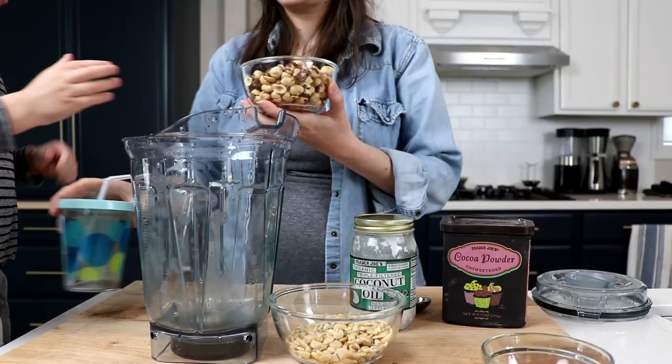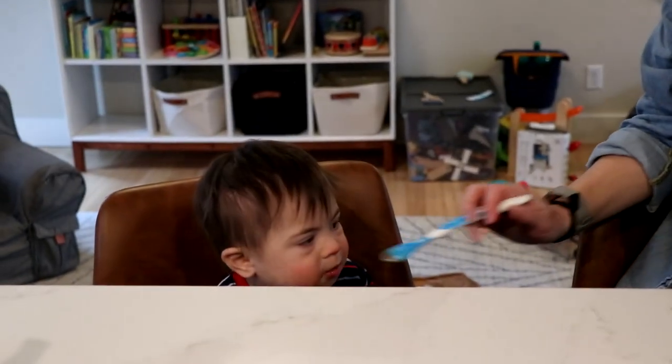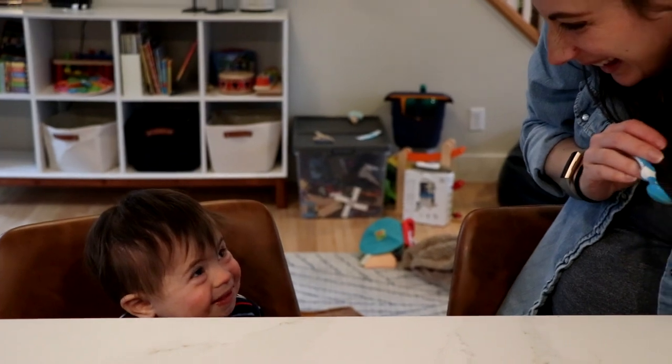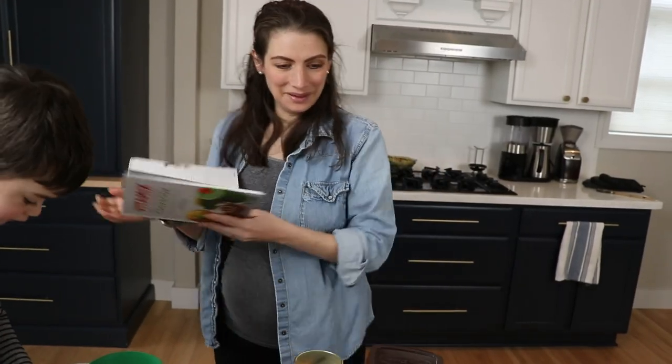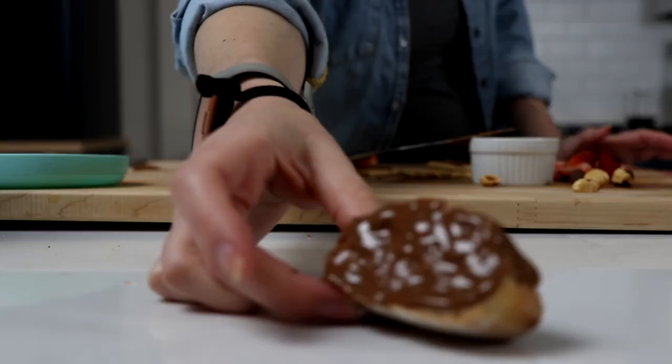This version, aside from having four times the amount of hazelnuts and none of the additives that store-bought Nutella has, is a plant-based one, so we're going to try it. It's dairy-free, and it's pretty easy to make whole food plant-based without much sacrifice.